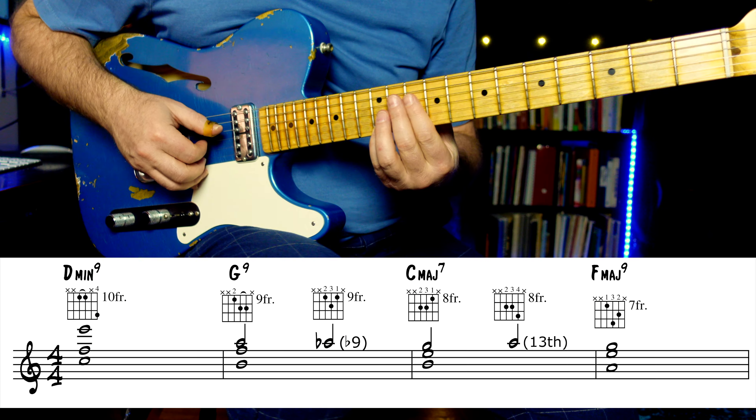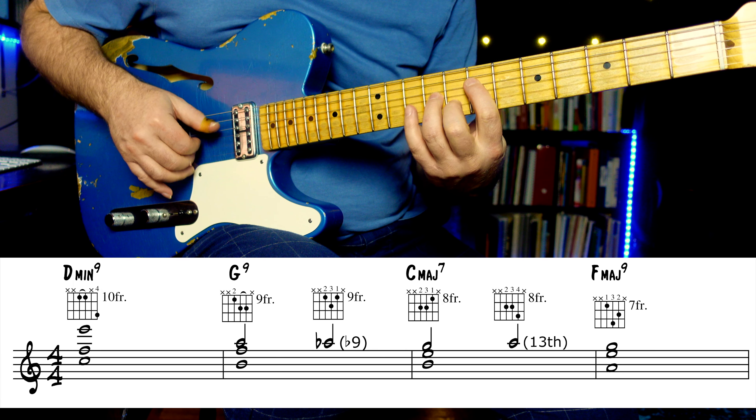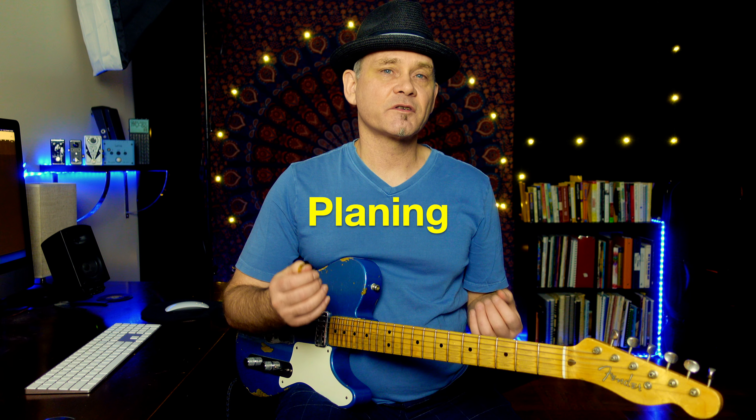Nothing too complicated — just a thread running through the chord progression that's not too busy. Now let's try to hear it with the chords underneath. Planing is cool. It's using the same shape of the chord that you're approaching and then sliding into the chord from below or above, usually in half-step motions.